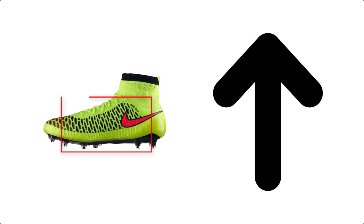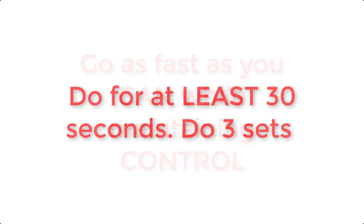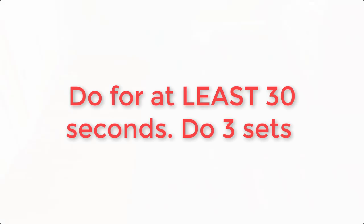This drill is very good at improving your touch with the inside of your foot. You want to go quickly but not so quick that you're losing control. You can see that I didn't really lose control during that whole process, but I would have if I went much faster. So keep it under control, do this for about 30 seconds at minimum, and do three sets.